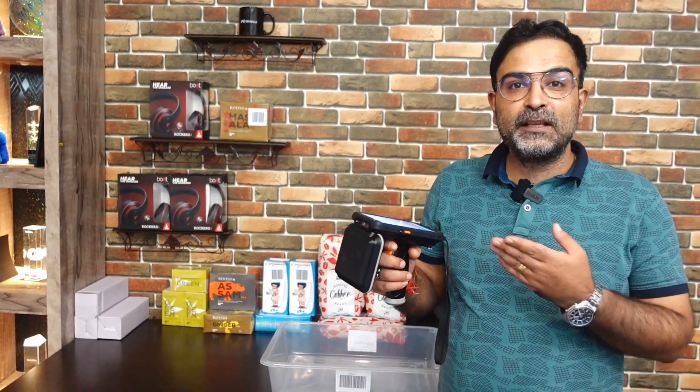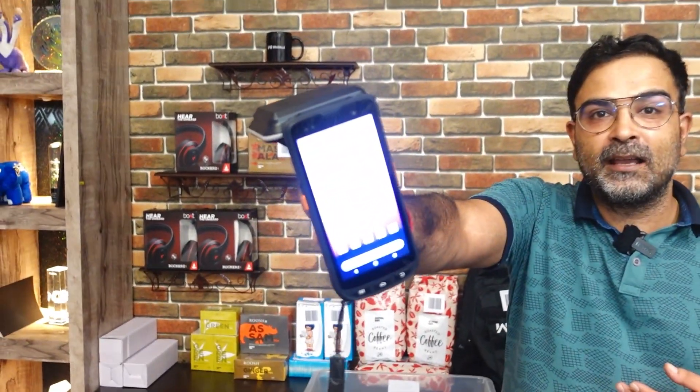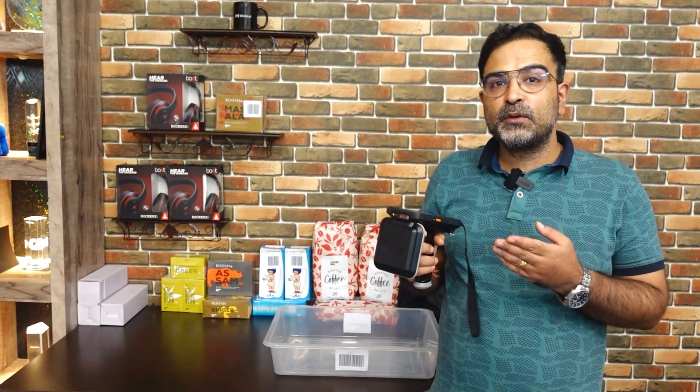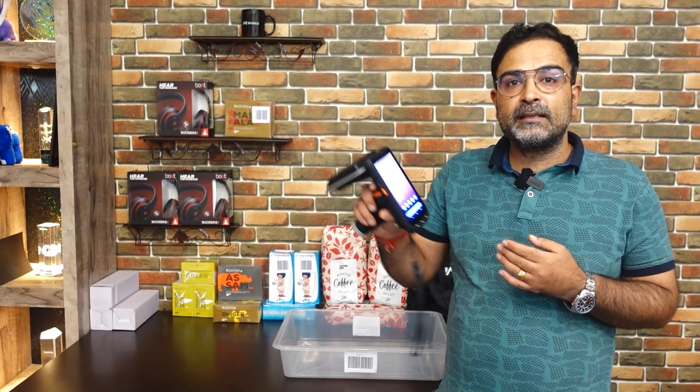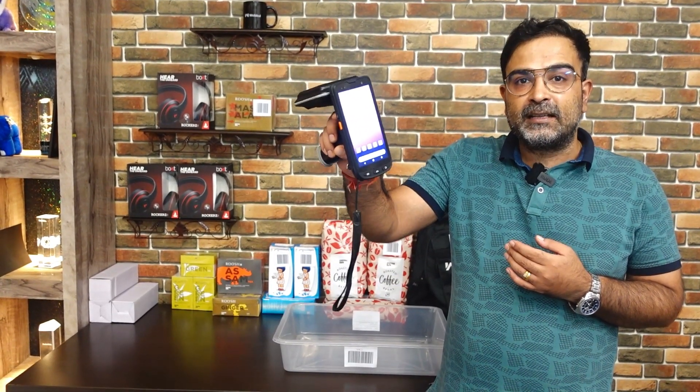We'll also be showing you how to install the Magento 2 warehouse management system mobile application on the RF gun itself and the complete procedure thereafter. Right now you can see I have this particular RF gun in hand, and I'll be installing the Magento 2 warehouse management system Android app on this device.